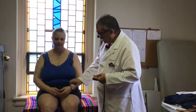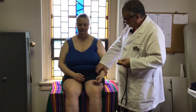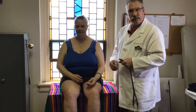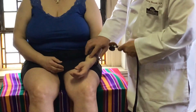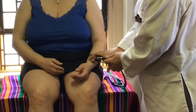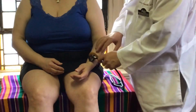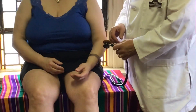For the brachioradialis, there are two methods. First, have the patient take off their watch and rest their arm on their lap. Find the distal radius and go two finger breadths above — that's your landmark. Strike there and look for the fingers to move. She might withdraw a little bit.